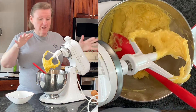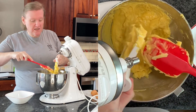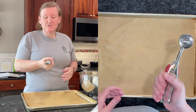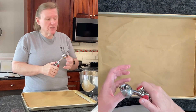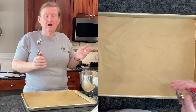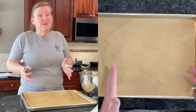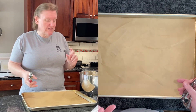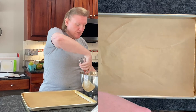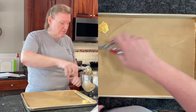That looks pretty good. I'm going to clean up the paddle and we're going to form our gougères. I'm going to use a disher — this one is slightly larger than the one I used before, because he says about a tablespoon and a half. He says it'll make 30, whereas we made 24 last time. He says to put them at least an inch apart because they do puff and grow, so I'm just scooping and dropping them and fitting as many as I can on the pan.